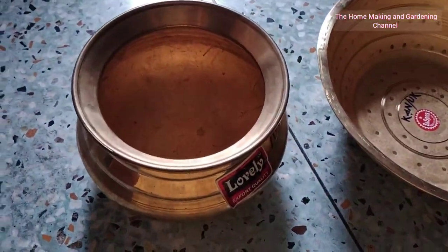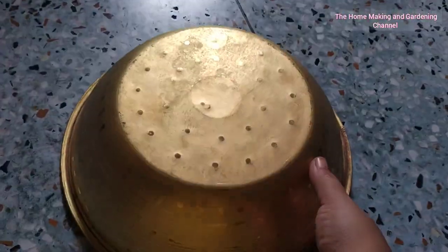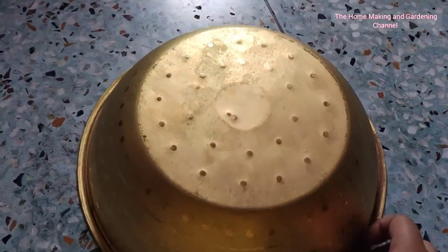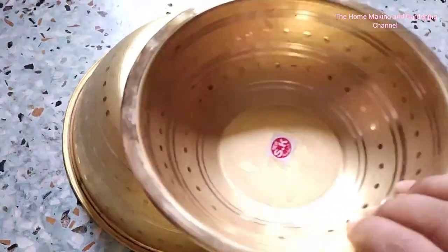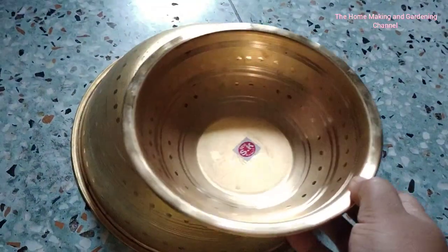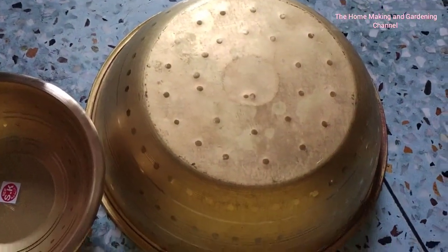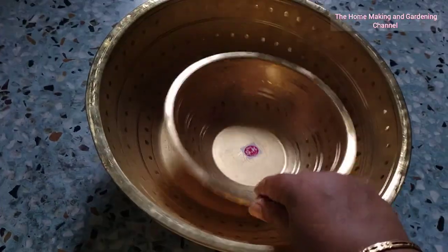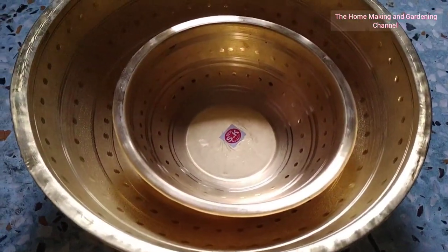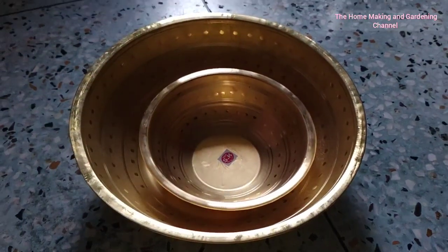The next is a brass basin — a parat or gamla, whichever you know it as. The larger one costed me around 430 and this smaller version costed me around 150. These are quite effective for storing puris or making chini for Satyanarayan puja. The handi costed me 660.